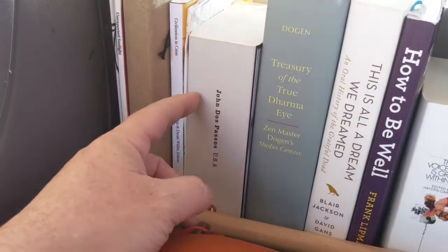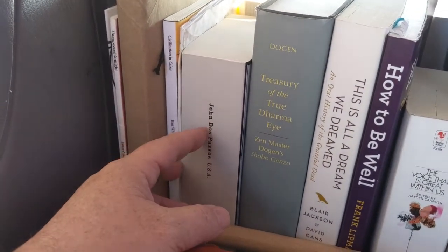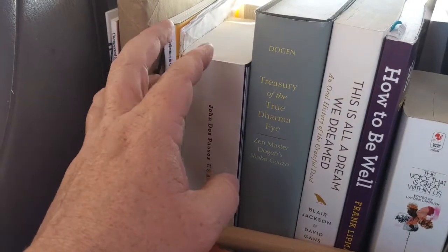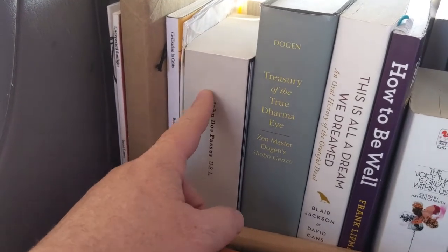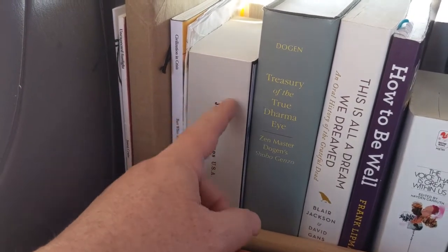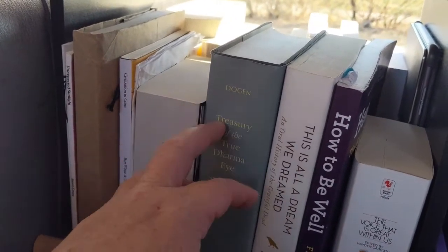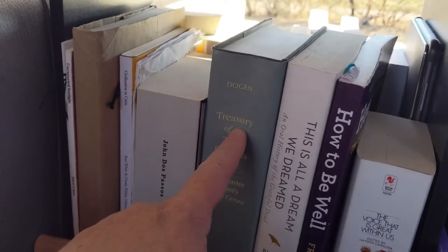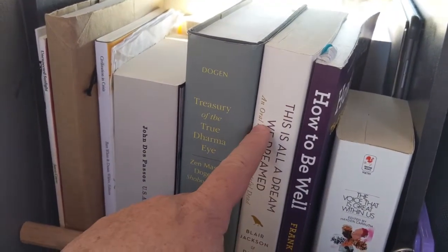This is the USA Trilogy by John Dos Passos, which I've always wanted to read. I started reading a ton of stuff about World War One last year - he was at the time a radical author, although he became much more conservative as his days went on. This is an example of something I might not go back to, but I really liked this bound volume and wanted to keep it. Shobogenzo - translated into English as the Treasury of the True Dharma Eye - these are the teachings of Dogen, who is probably among the most important of Zen's philosophers and teachers. And this is All a Dream We Dreamed, an oral history of the Grateful Dead, which I'm partway through.